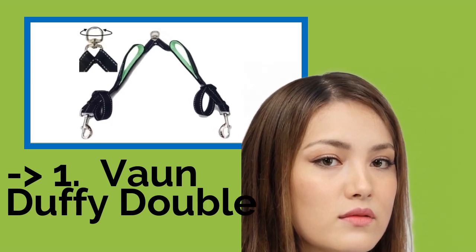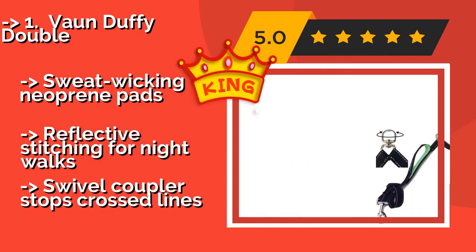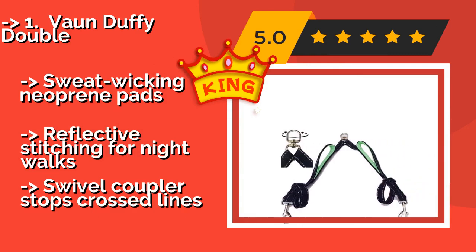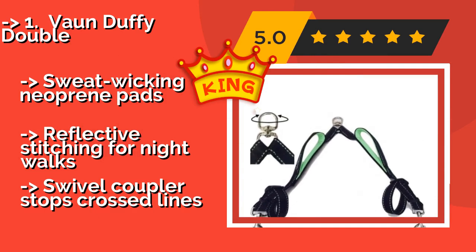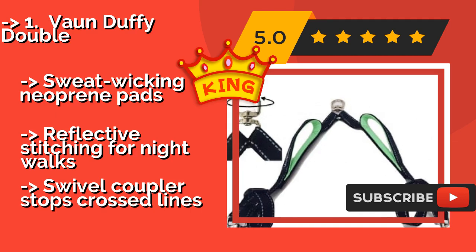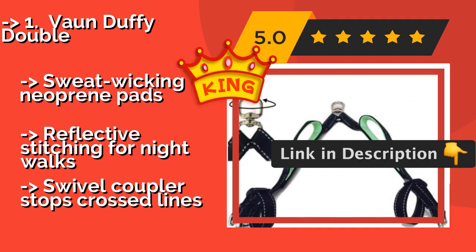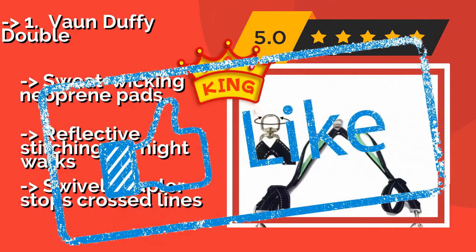The Von Duffy Double, about $14, features a softly padded handle attached to each of its lines, which can be helpful during training or for sharing leash-holding duties between two people. You can also grasp both loops in one hand when needed for extra control. Sweat-wicking neoprene pads, reflective stitching for night walks, but the swivel coupler stops crossed lines.